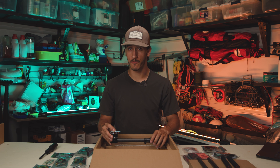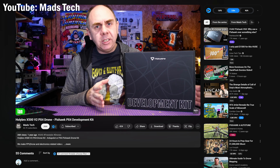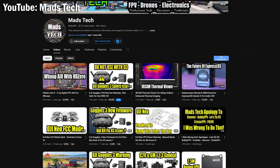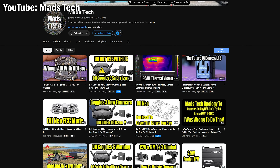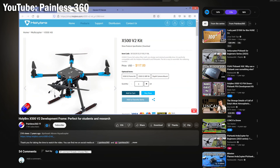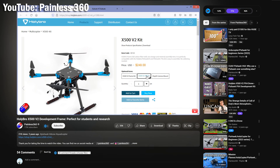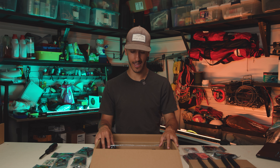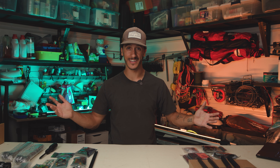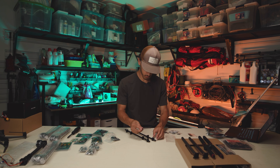Opening up this box, we have our plates, our mounting plates — this is where our frame connects to. We have our propellers, our autopilot — the Pixhawk 6C. Looks like our telemetry radios, all of our mounting hardware and screws. We have our GPS, some more mounting plates, power delivery board, landing gears, some tools. And then most importantly, our boom arms with our motors already attached, our ESCs already attached, and all of the wiring already run through.